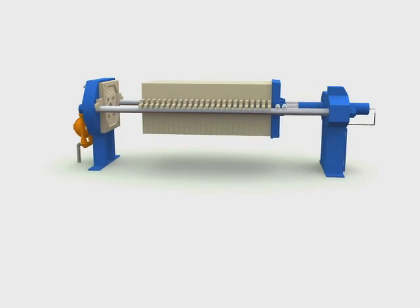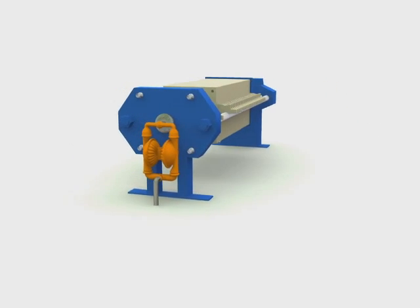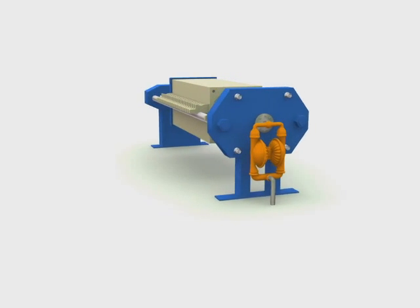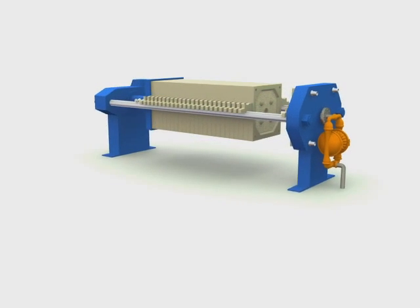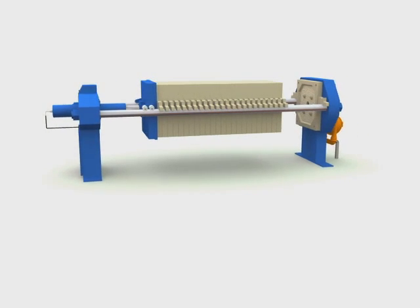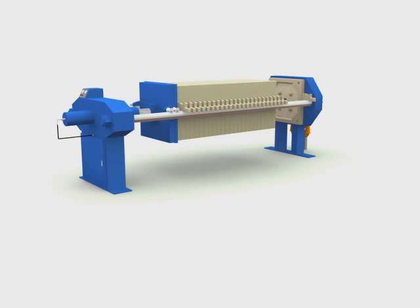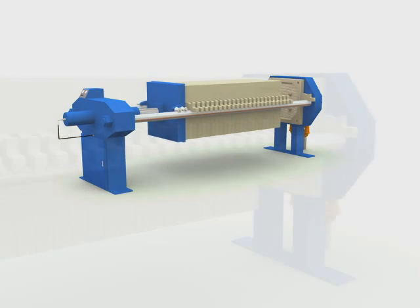A filter press is an economic and efficient liquid-solid separation device. At one end of the machine is the feed head containing piping for the slurry delivery. At the other end is the crosshead containing a clamping mechanism. A moving plate clamps the filter plate pack, which comprises a number of plates forming chambers for solids collection.